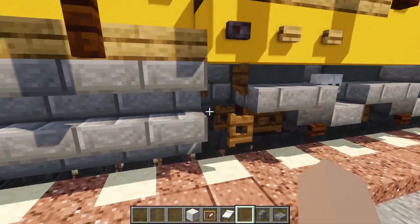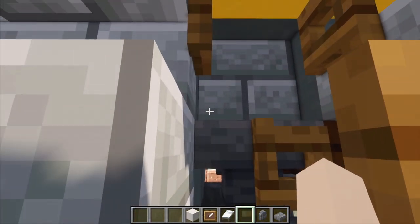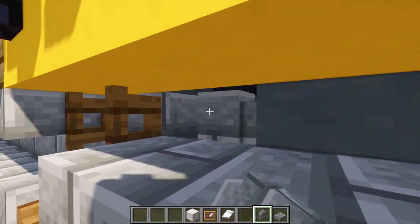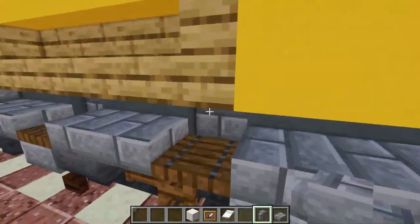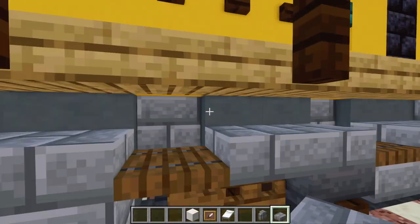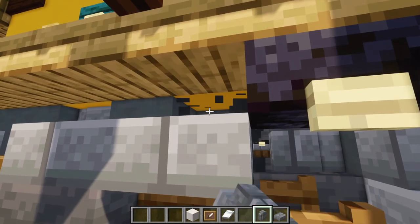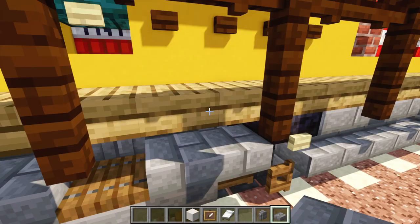Go down to where the trucks are, right next to the fuel tank. Delete this wall here and move it one block towards the front. In its place, add in a stone brick slab. Do the same on the other side — move this stone brick wall one block forward and replace it with a stone brick slab. Do the same thing in the back section as well, just to make things a little more airy.